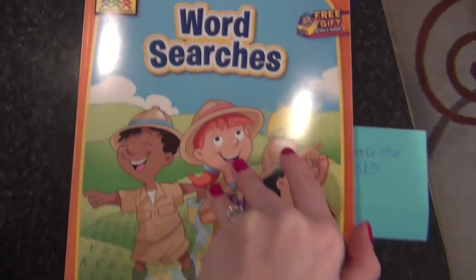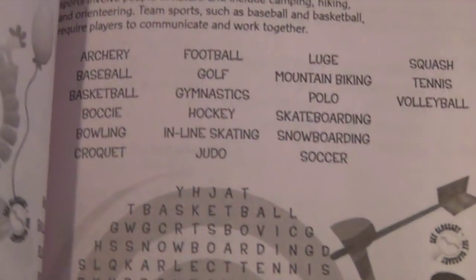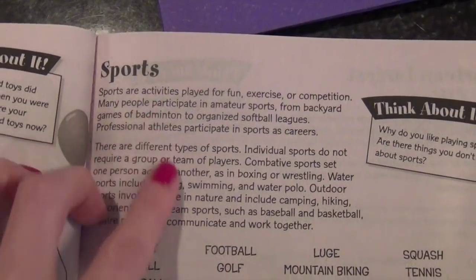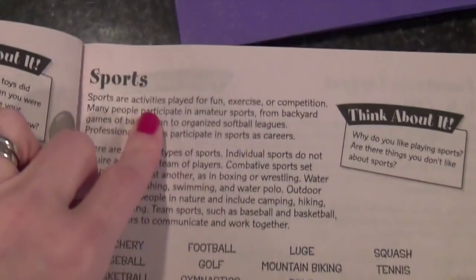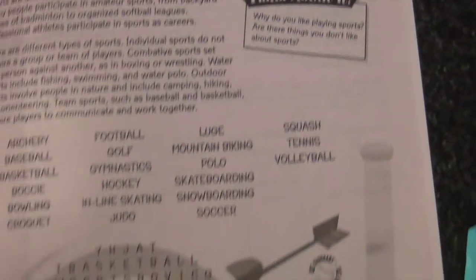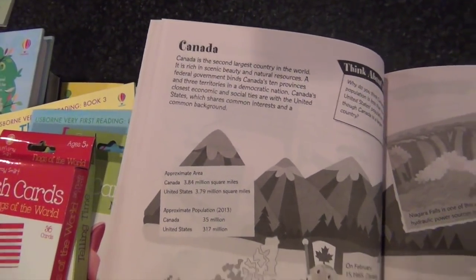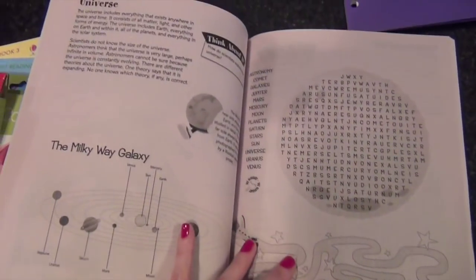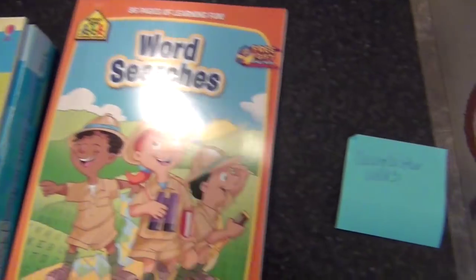At the Dollar Tree I got her this word search book. I liked it because it's not only a word search — it's got a little bit of information about whatever the topic is, plus a little 'think about it' section. So it teaches something and is also a word search. Topics include sports, Canada, South America, the oceans and sea, and the universe. I found that at the Dollar Tree probably two weeks ago so you might still be able to find it.